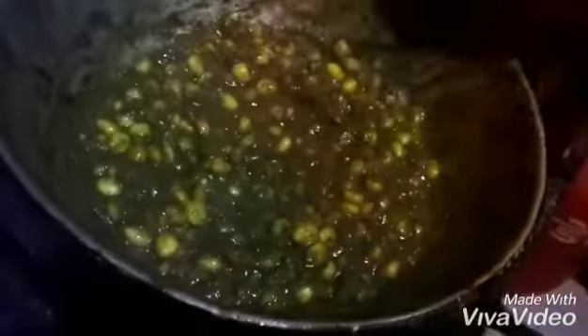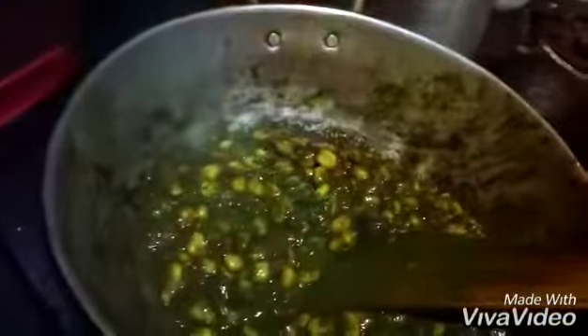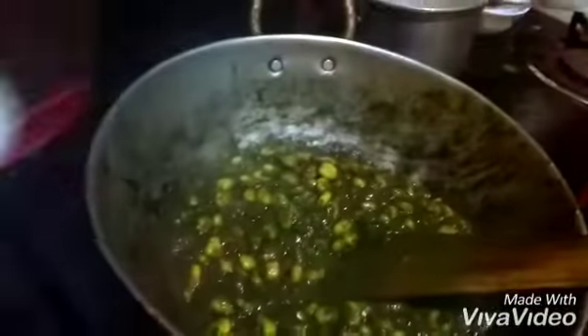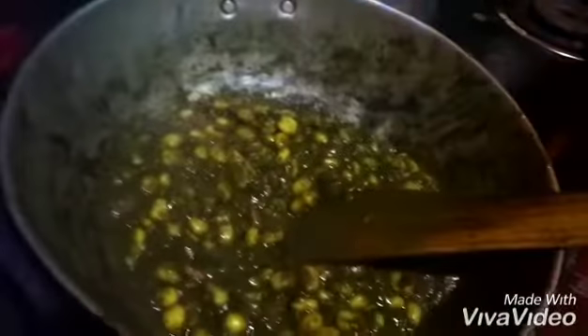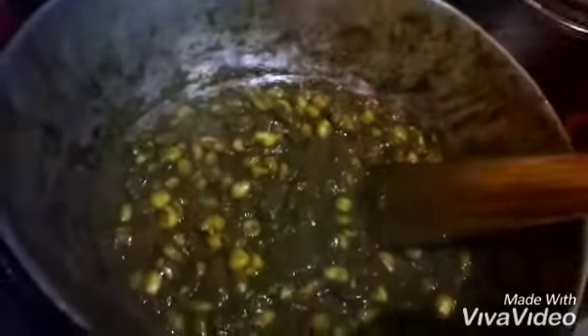As you can see it's almost cooked and the color has changed. At this time I will add some sugar — a little bit of sugar. If you don't like sugar, please skip it. I will also add some water.